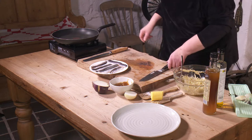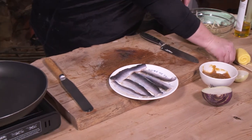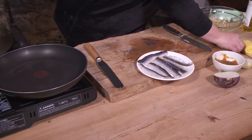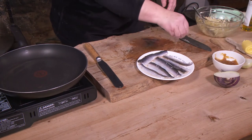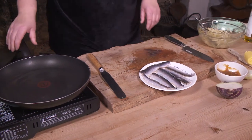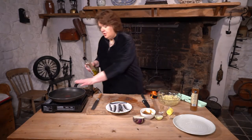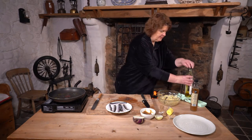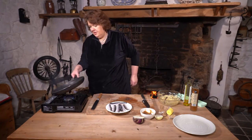Our pan is on, nice and hot — really, really hot. I've patted the fish dry as well. We want to make a virtue of the skin on this — a lovely nice crispy skin. We'll put a wee bit of butter into this as well, and then we'll serve it with our apple butter and our salad. Just a bit of oil on the surface and give that a swirl around.